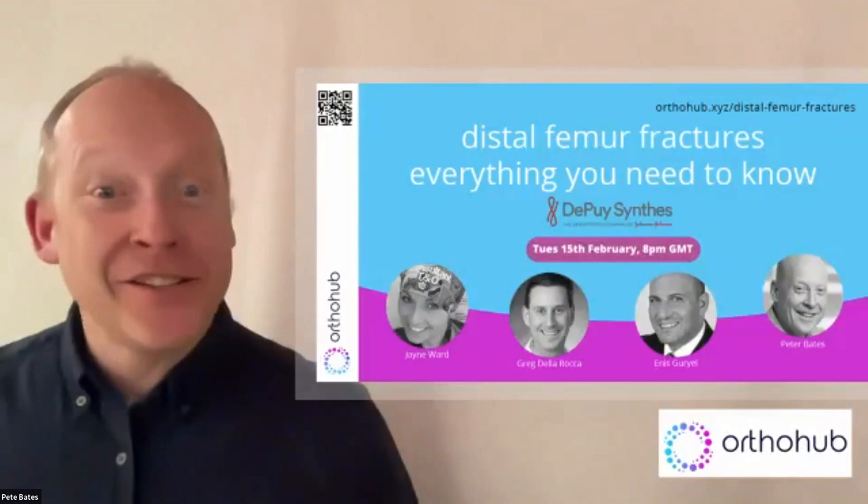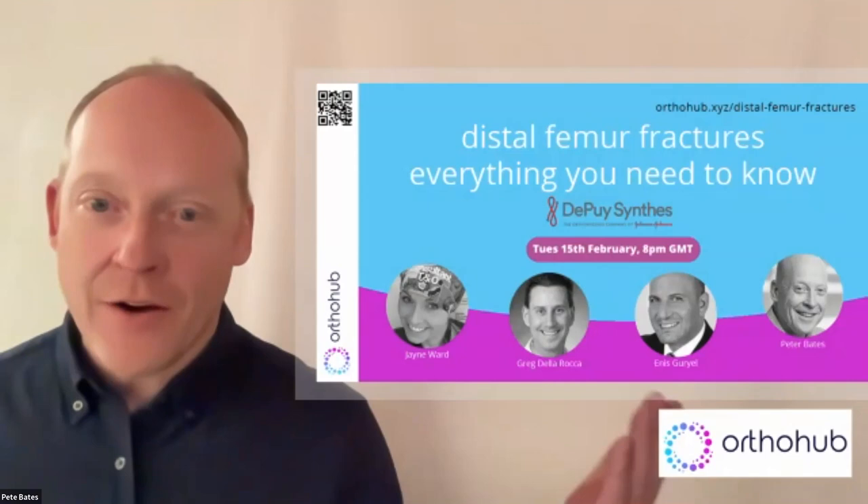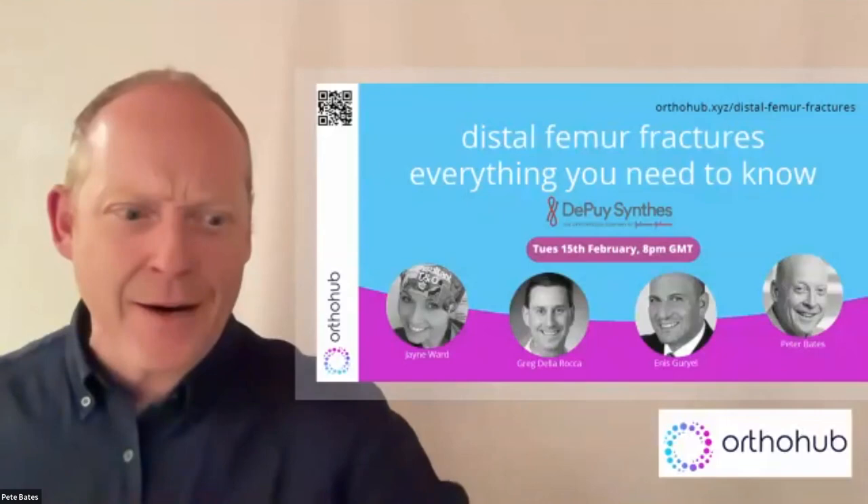Welcome to this latest Author Hub webinar on distal femur fractures — everything you need to know. As always, we've got an awesome faculty. Just a cheeky bit of housekeeping — I'll keep this as short as I can.